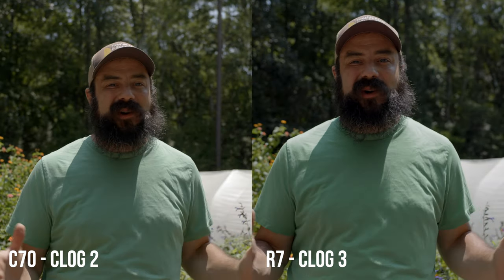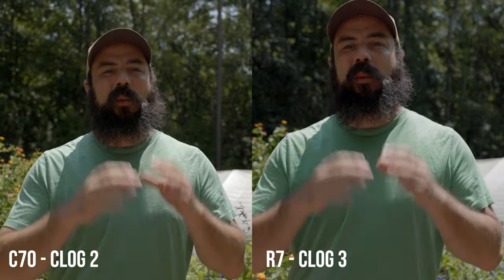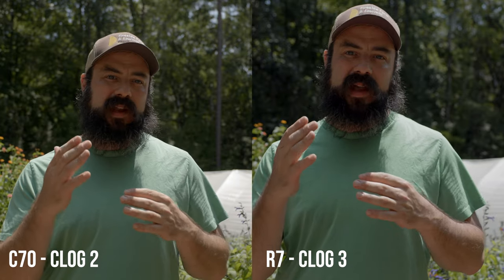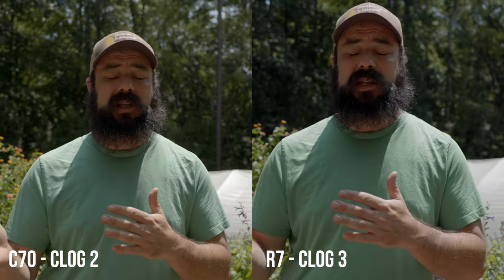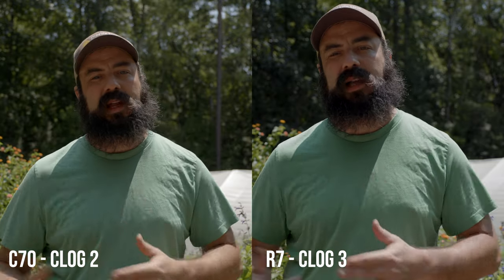Now I'm outside — probably the worst time of day. The sun is directly overhead and it's very hot out here. What I want to do is just take a look at the image. One thing that's always of concern is matching the different profiles. The R7 can only shoot in C-Log3, while the C70 can shoot in C-Log3 but also in C-Log2, which is a better profile — you get more dynamic range.